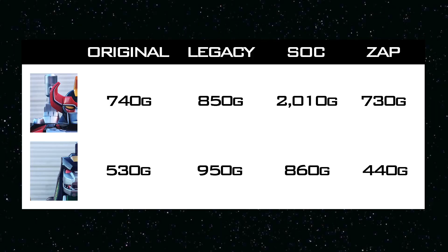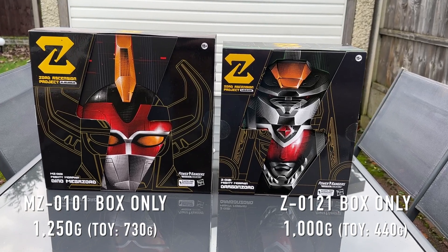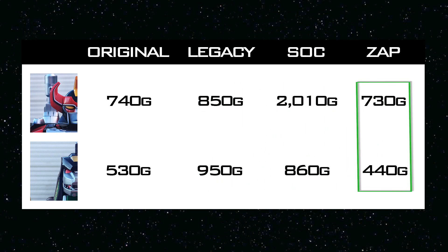This seems like a good point to mention the weight of these toys. I'm not suggesting they need to make it out of diecast or metal, but look at the weight for Megazord and Dragonzord. Zap Megazord is both the tallest but lightest version that I own. Dragonzord is the lightest as well, and its tail is roughly double the size of the original. When the box packaging weighs twice what the product inside weighs, we have a serious discrepancy.